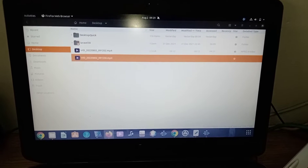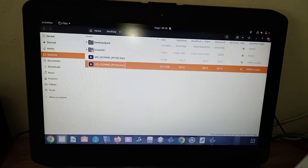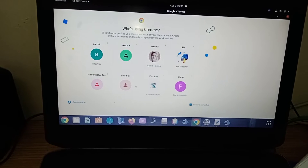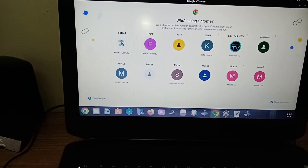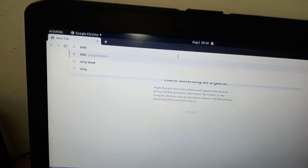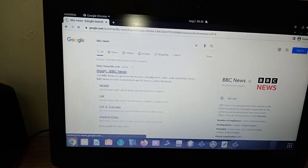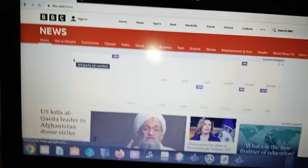What I'm going to do, I'm going to open a browser. I'll go to guest mode to avoid a lot of stress. I'm going to go to BBC News. You can see the internet is working.